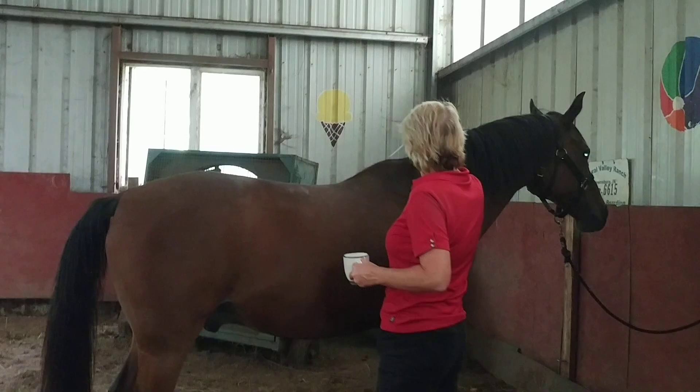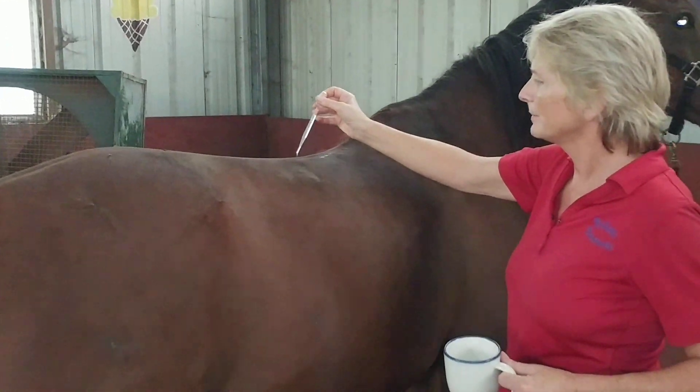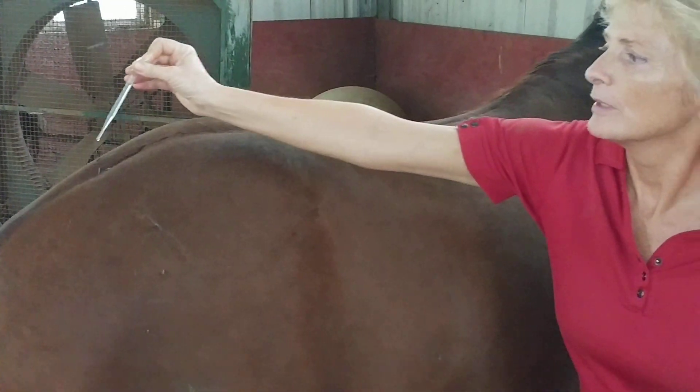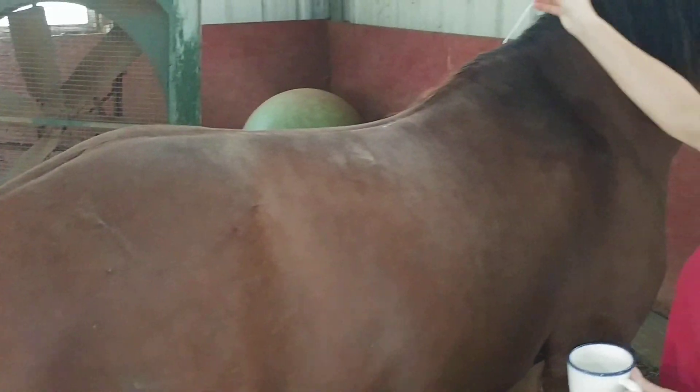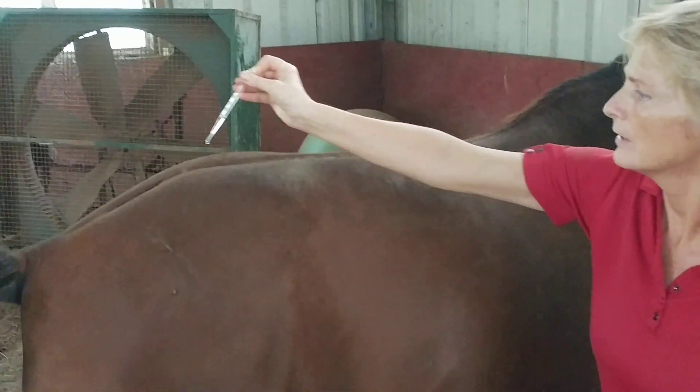You're going to start at the withers. They might start kind of shaking like a fly is landing on them. This is his second treatment — we do this about every third day. You want to get from withers all the way down the spine evenly.